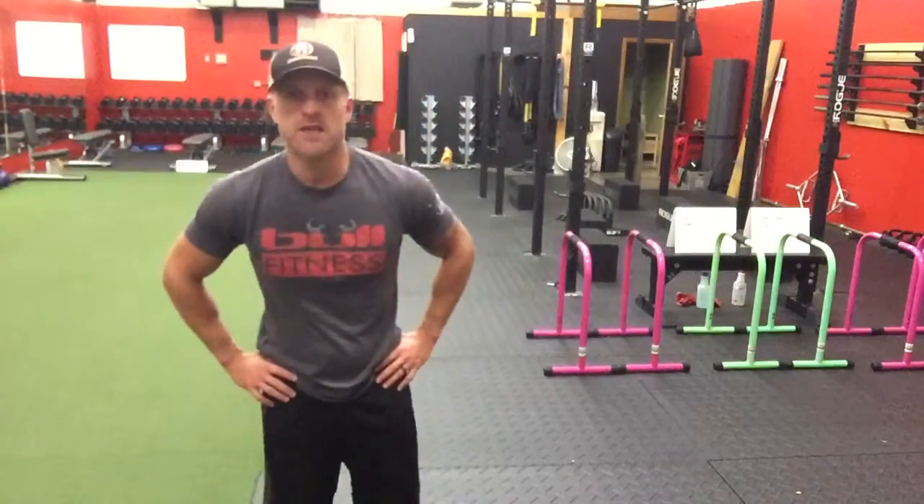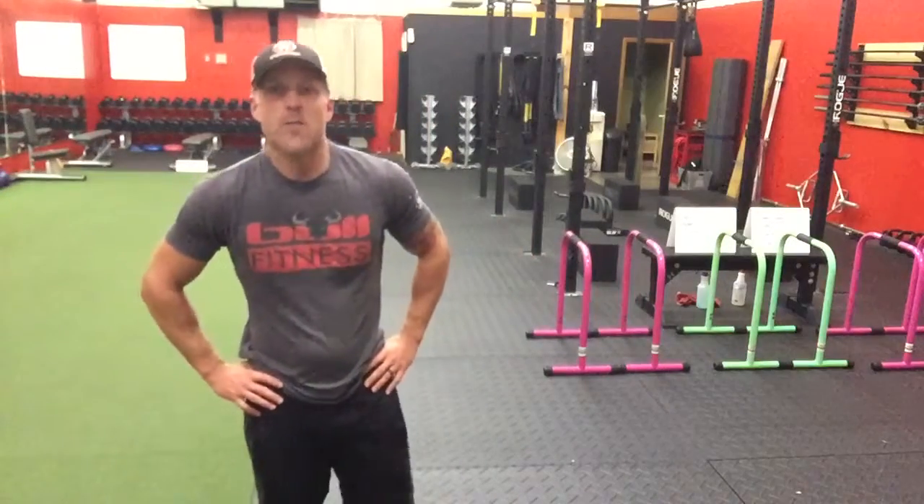It's kettlebell swings times 15. Make sure you get those glutes nice and tight, abs nice and tight. You're gonna do burpees times 10, pull-ups or rope pull-ups times 10.